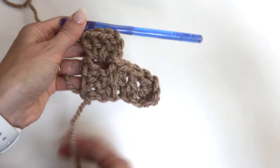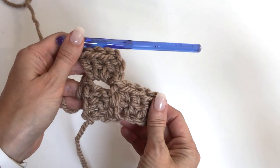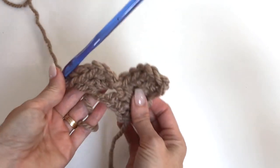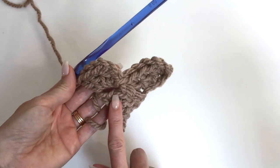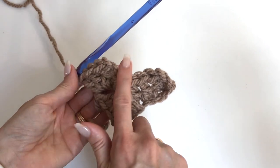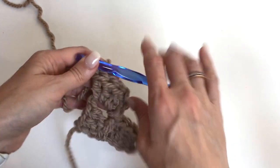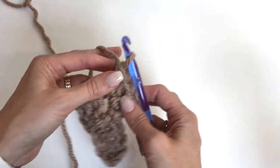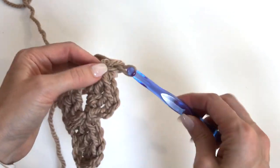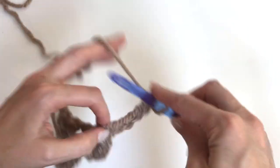So if we look at it from the corner, here's our first block, and here are our next two blocks for row two. So one block, the next row is two blocks, and then we'll have three, four, and so on. Every time we're increasing, we're chaining six: one, two, three, four, five, six.